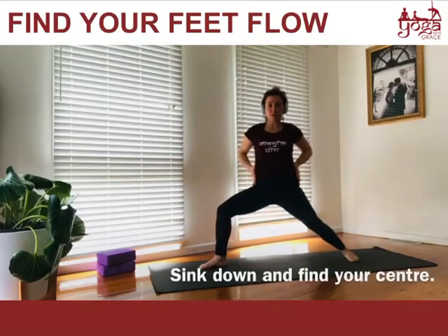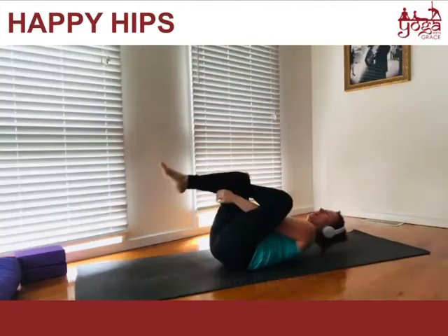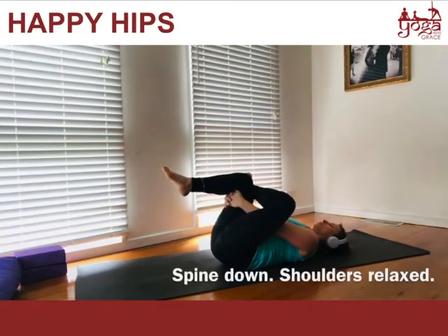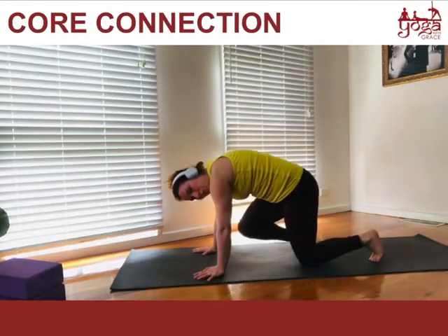Sink down and find your center. We're trying to find this beautiful balance in the middle and relax the torso, relax the upper body. Spine down, shoulders relaxed. Breathing out, the knee comes in, forehead towards the knee.